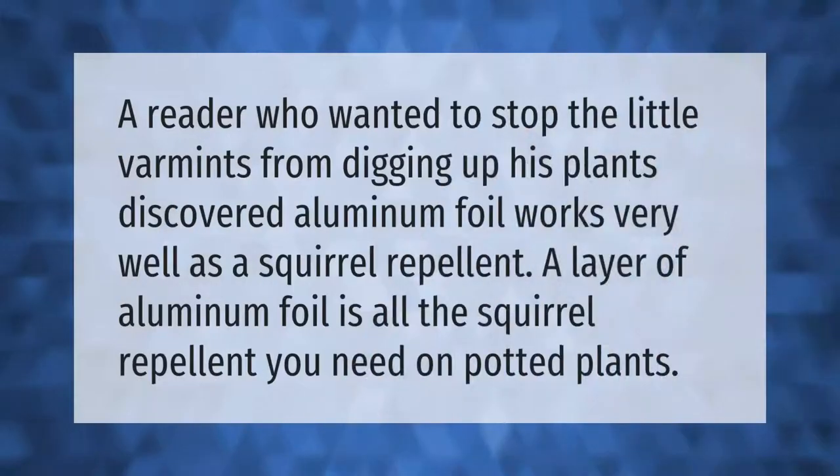A reader who wanted to stop the little varmints from digging up his plants discovered that aluminum foil works very well as a squirrel repellent. A layer of aluminum foil is all the squirrel repellent you need on potted plants.